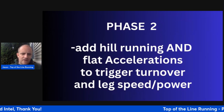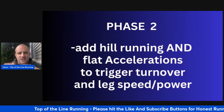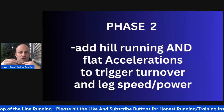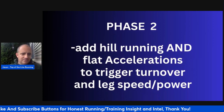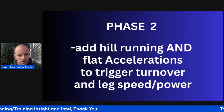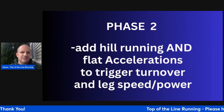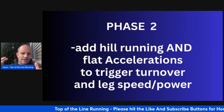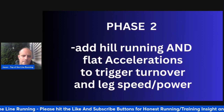Phase two — weeks five to eight — I'm adding hill running and flat accelerations. This is where I start to incorporate speed. It lets you return the speed you've been working on last season and get it ready to transition forward, potentially at an even higher level. This is where you work on your basic speed: hill running for leg power, less invasive on the body, and flat accelerations on soft surfaces — let's say Tuesday and Friday — to trigger turnover and leg speed.